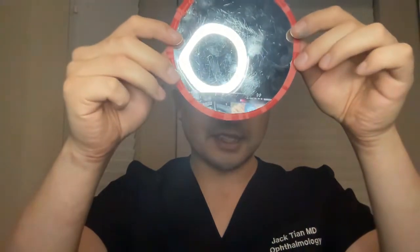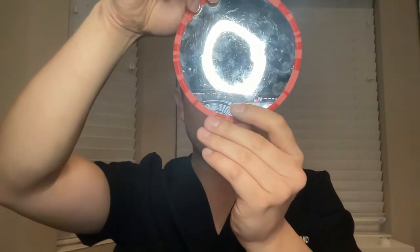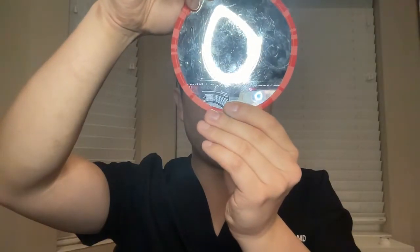I would like to demonstrate once again the effect of astigmatism and the distortion to an image using this mirror. I ask you again to focus on the ring of light. And if I were to put slight pressure on one axis of this mirror, it will distort that ring and make it oval. And if I were to do it in another axis, it will distort that round shape to an oval shape.